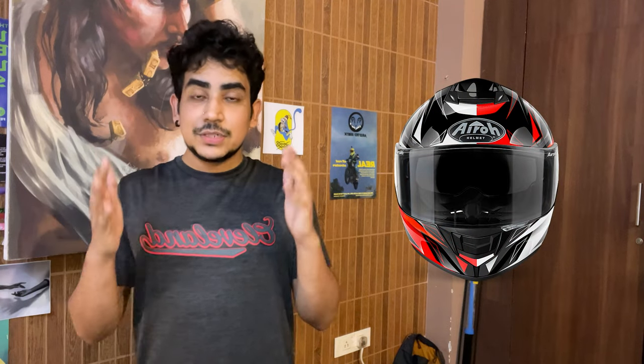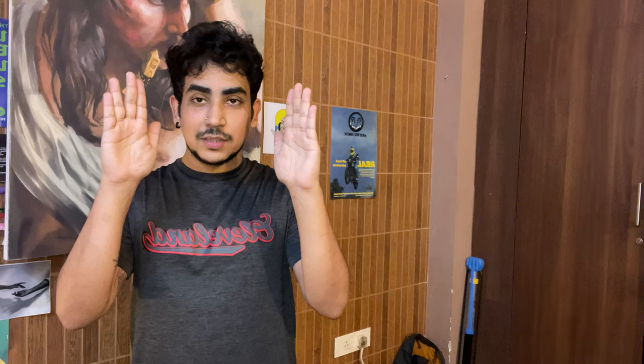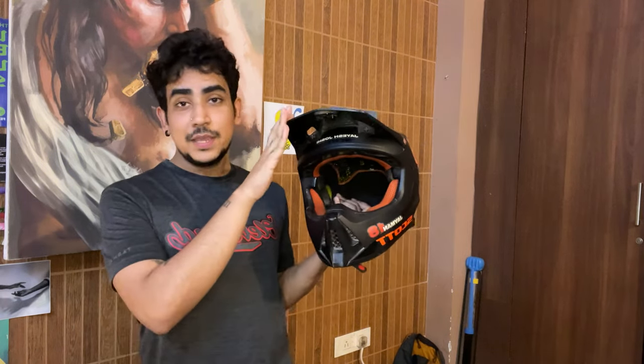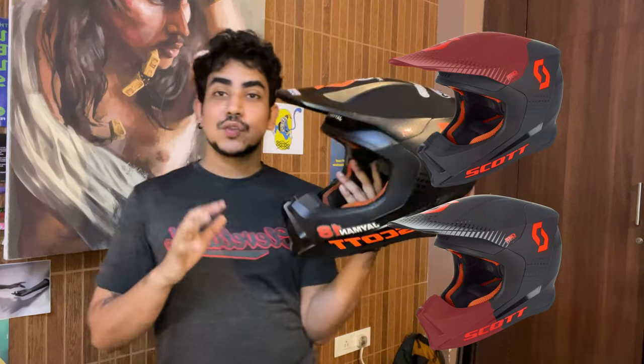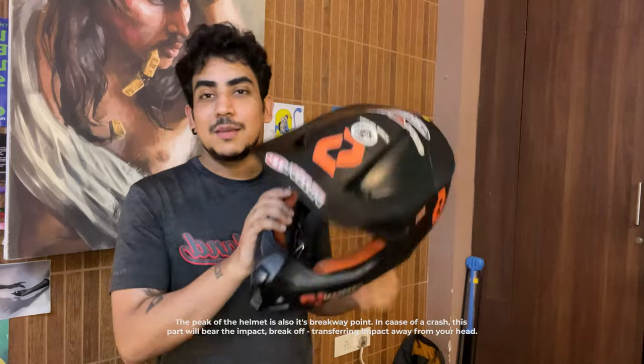Number one, they allow for a larger viewport which allows more air in and lets you see around a lot more. In a road helmet your vision is kind of limited to a particular angle. In a dirt bike helmet the viewport is so large that your regular human periphery of vision is not blocked by the physicality of the helmet. A dirt bike helmet also has a peak and a beak, designed to block the sun without hindering your vision.